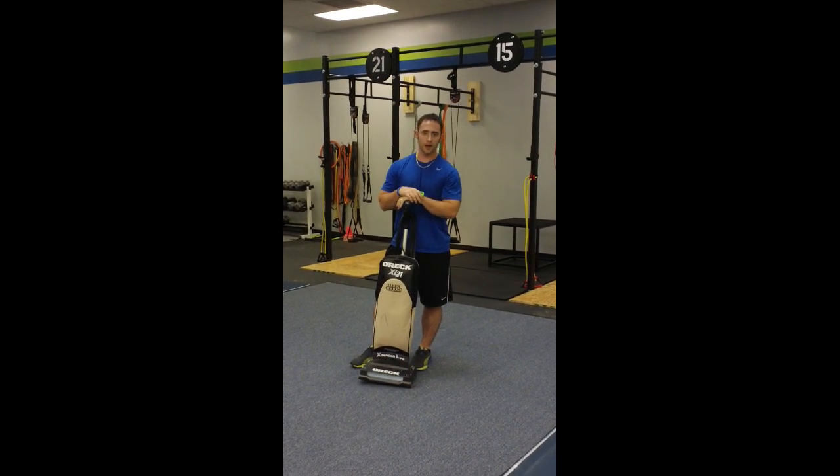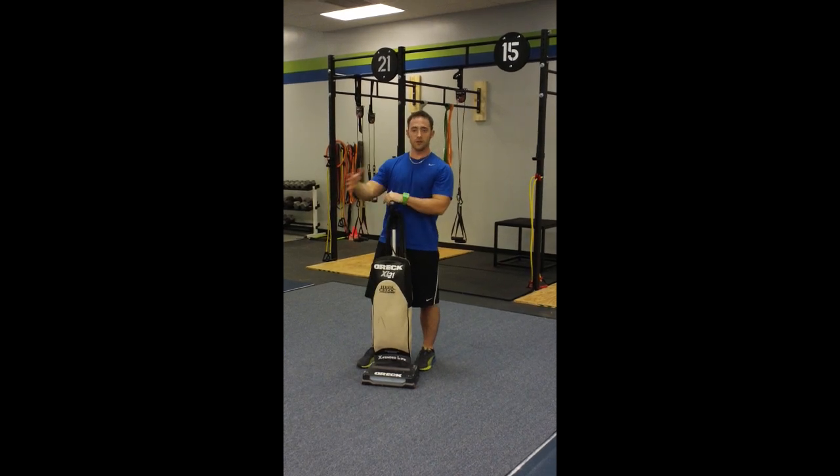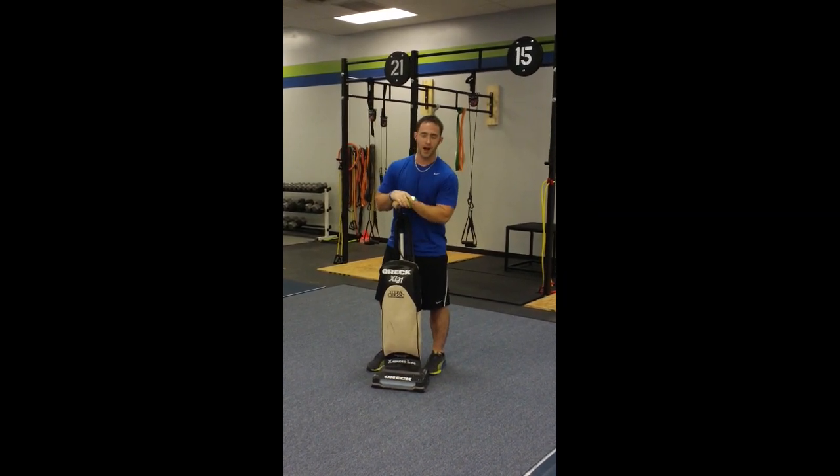This is not a woman's workout — this is a workout for anybody. Guys, if you were trying to get up before your wife, you could stay at the house and get fit at the same time.